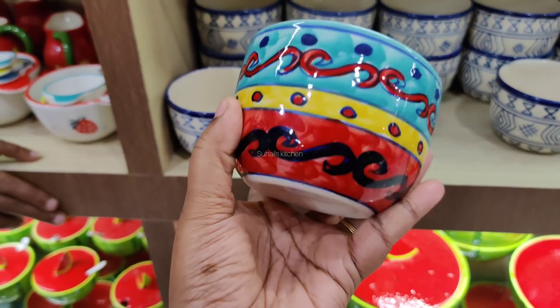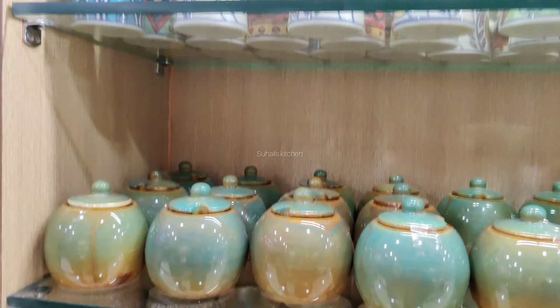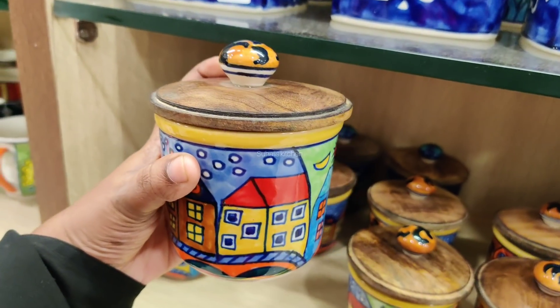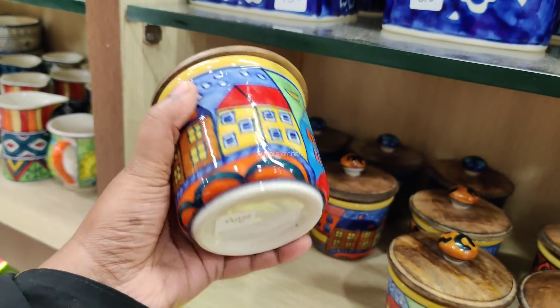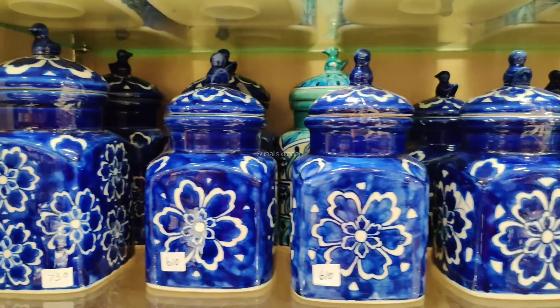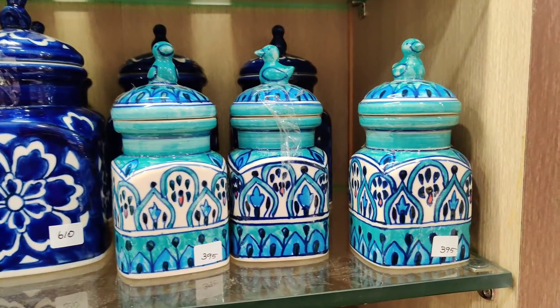This bowl is 120. This is 100 ml. This is the price. This is 200. This is 200. This is 730, 610. This is a 660.